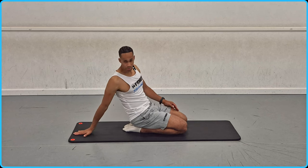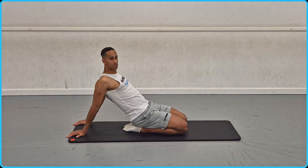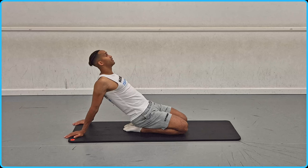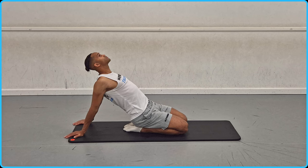Then put both hands behind your back. To increase the pectoral stretch, you want the hands to be as far away from the shoulders as possible, while keeping the hands quite close to the shoulder line. Then push your chest up, tilt your head back so your head is just level with your shoulders, and hold that nice pectoral stretch.